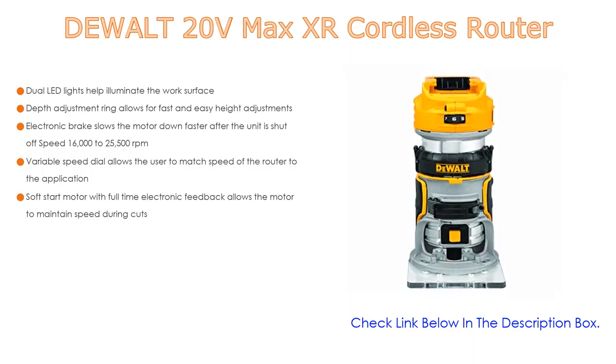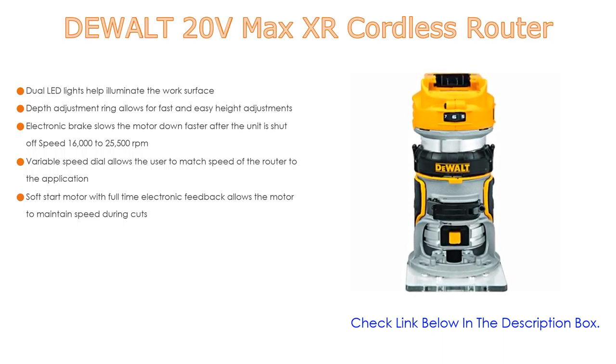The variable speed dial allows the user to match the speed of the router to the application. The soft start motor with full-time electronic feedback allows the motor to maintain speed during cuts.